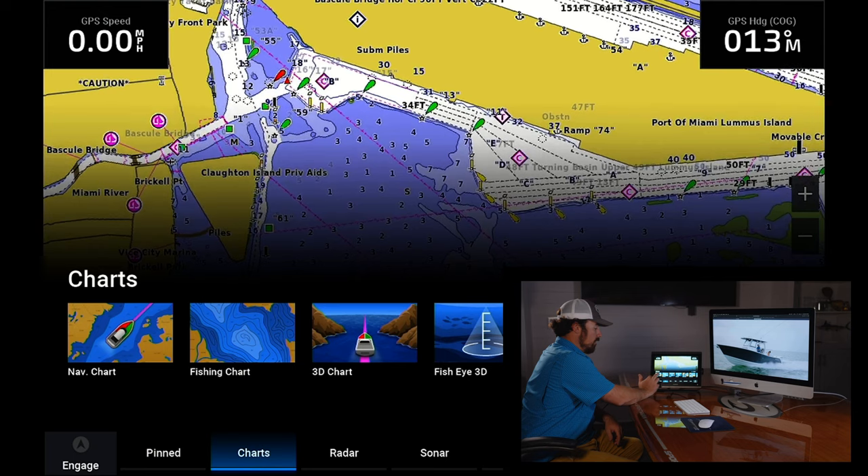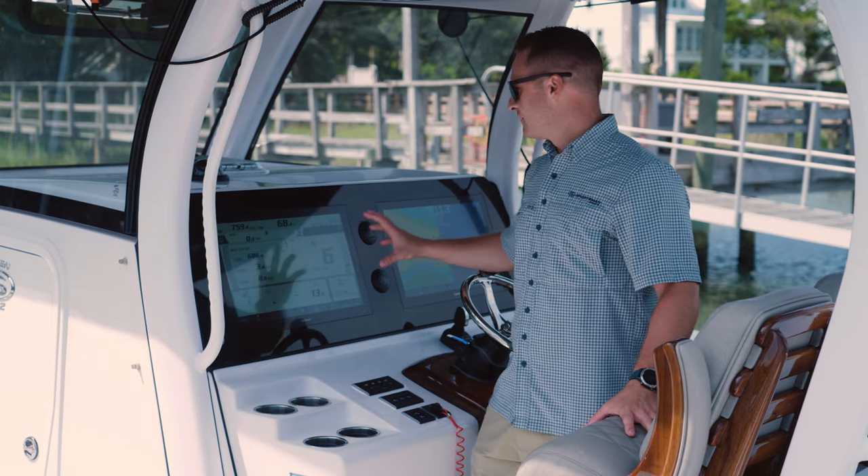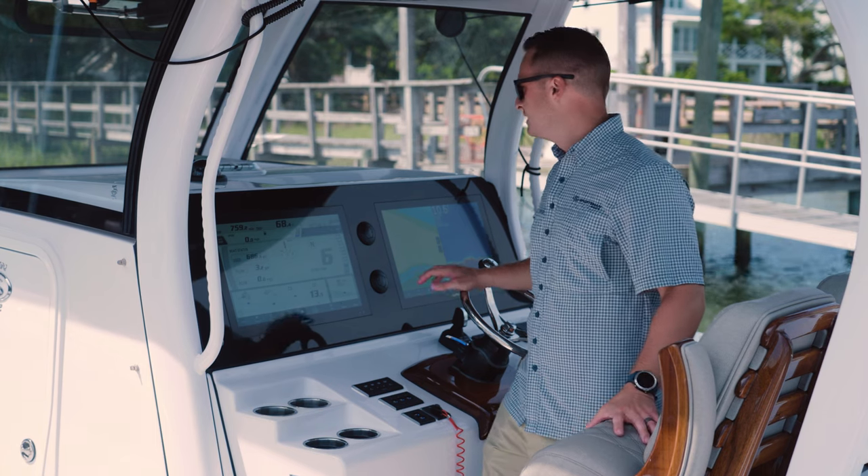If you want to learn how to do this, Jim made a great video and we'll link it below. Once you've accessed the gauge, you've got very basic information about your boat and your motors all in one easy place.